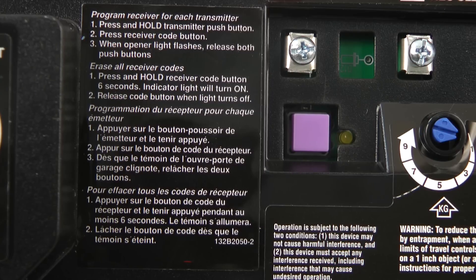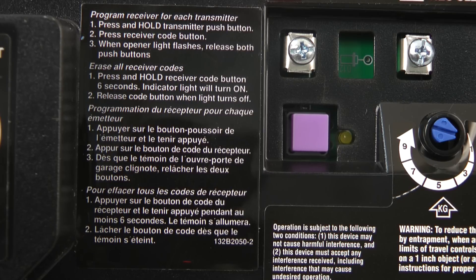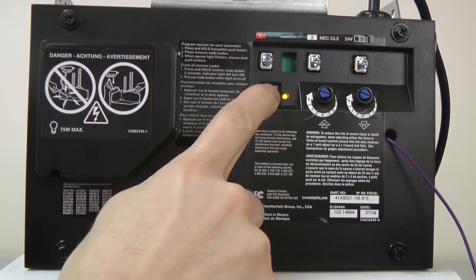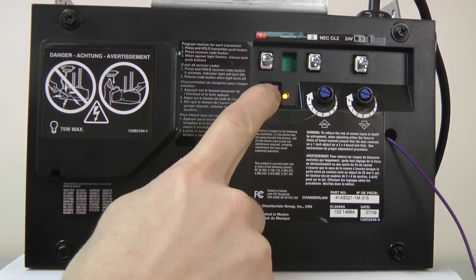If you need to clear all your codes and start over and reprogram all your transmitters, further instructions are right next to the learn button. Pressing and holding the learn button for approximately five to eight seconds will cause the LED light to go out and erase all old codes. You will then have to reprogram all your transmitters and keyless entry.